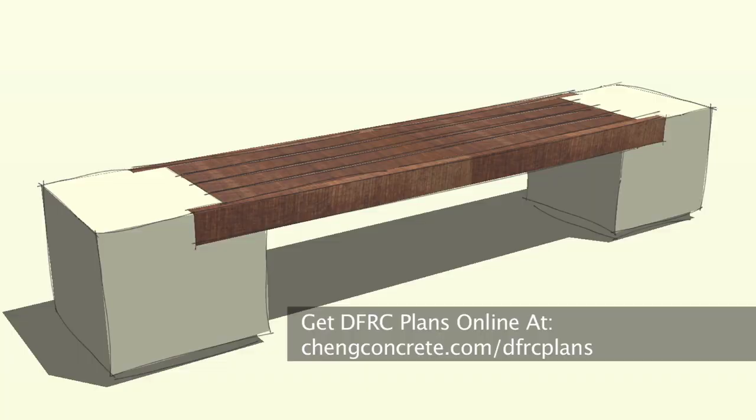You can find more information and instructional drawings for this rumba bench online. I'm Mike Heidebrink with Chen Concrete. Thanks for watching.